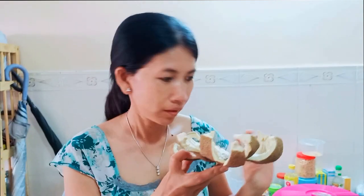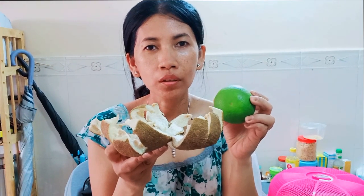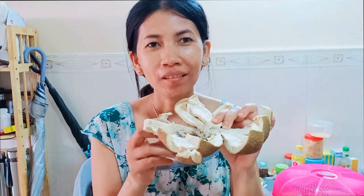The pomelo is already a fruit. The peel also has advantages, like the peel of the orange — we can use the peel to get rid of mosquitoes. So let's try and watch all together.